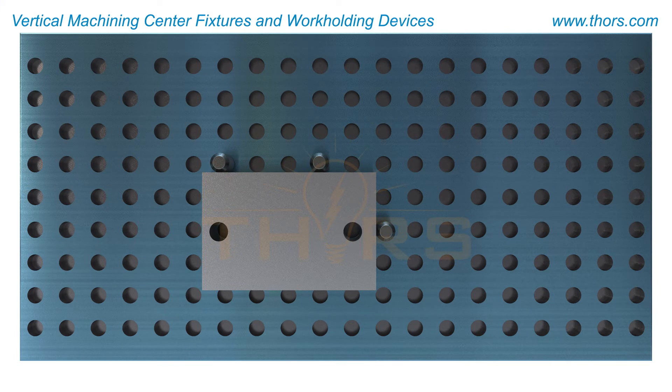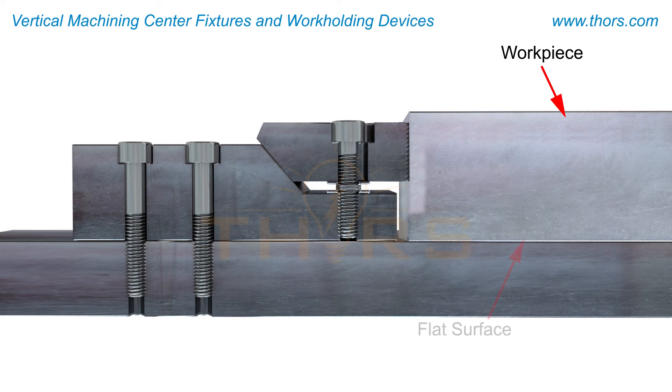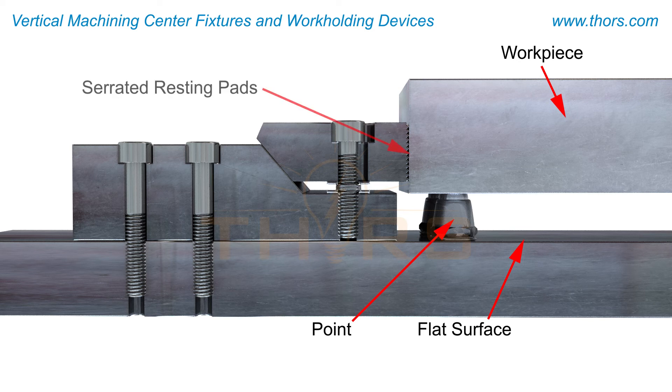The workpiece is located on suitable surfaces, edges, or bores. The suitability of the surface depends on the geometry of the part. The workpiece could be located on a flat surface resting on points, or located using a variety of other requirements, such as a serrated surface for holding rough castings and forgings.